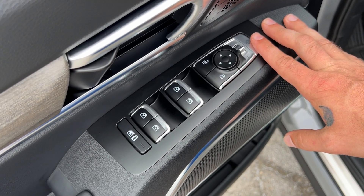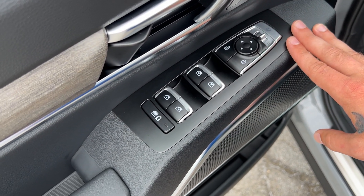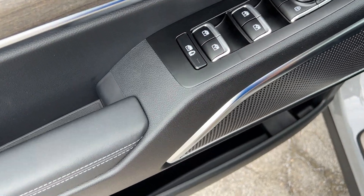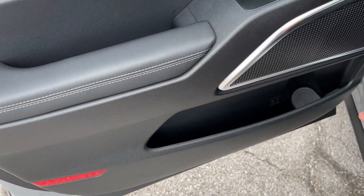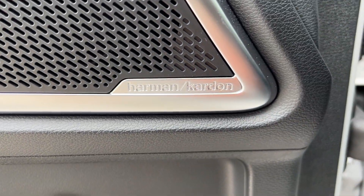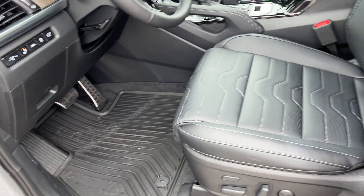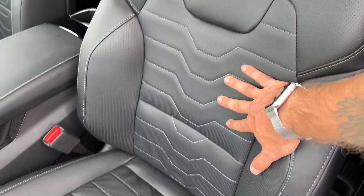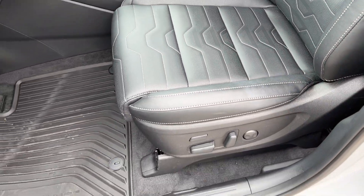Mirrors are going to be power folding. Power locks, power windows — all four are automatic — and then we've got a combo window child lock. Nice storage in the doors with a bottle holder. SX models come with Harman Kardon. Nappa leather with your Prestige package — loving the scaled stitching on here.